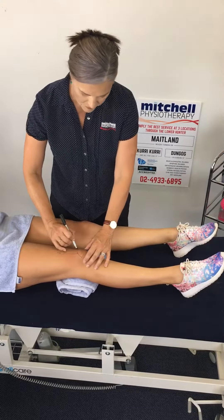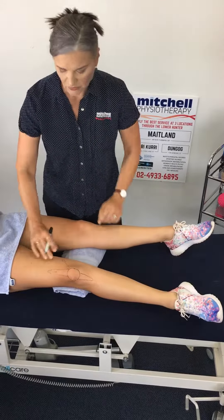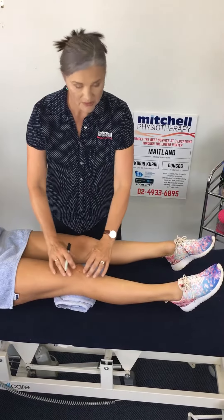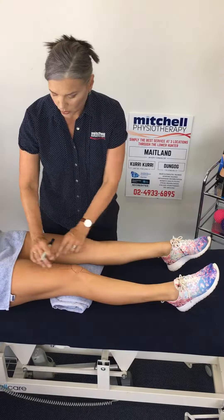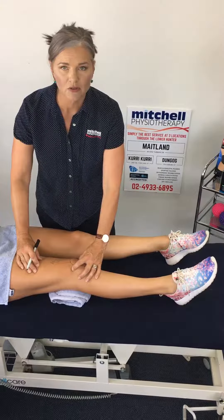Now we have a muscle that lives in here, and it pulls in that direction — we call that the VMO. Its job is to come on a split second before the main quads muscle works, and pull the kneecap over into the groove and hold it there whilst you straighten the leg.